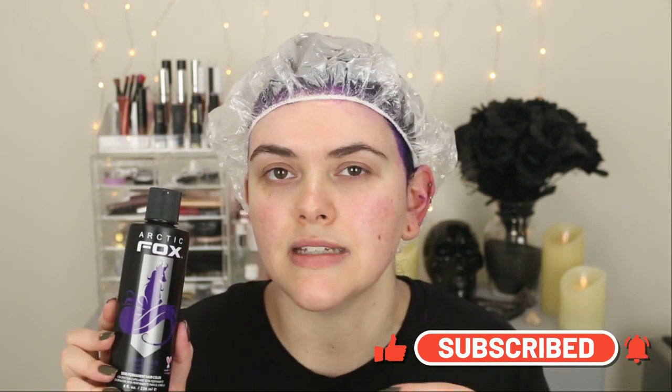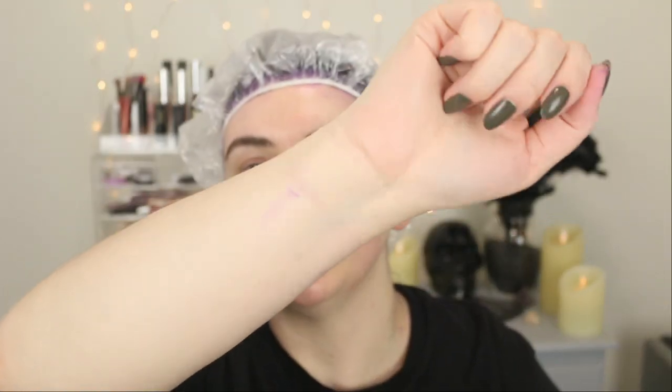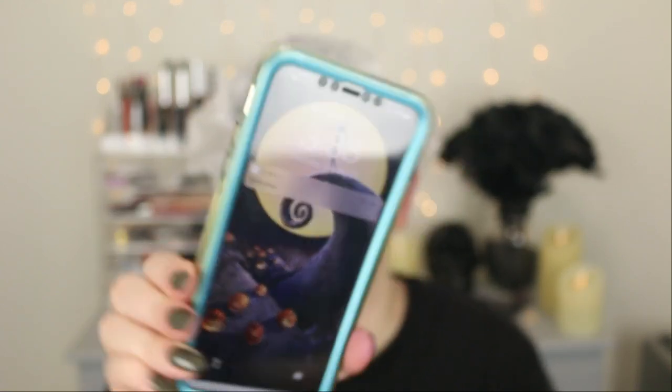I didn't make too much of a mess — I did have some on my neck but I was able to remove it. I have a couple of spots on my arms because it's hard to be completely un-messy with something like this. I have quite a bit on this arm because that was my messy hand. How I like to dye my hair: I have one clean hand with gloves on, and one hand that I really use to pull the color through. It is currently 3:38 PM.